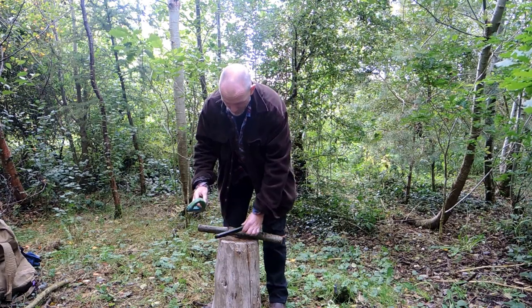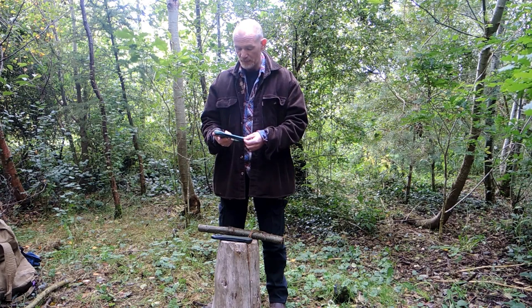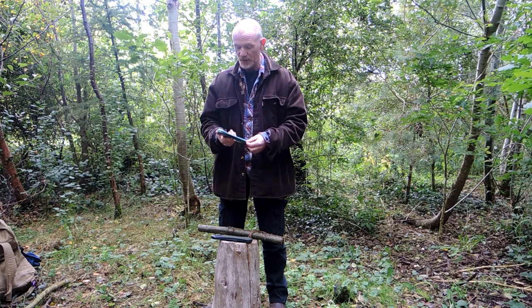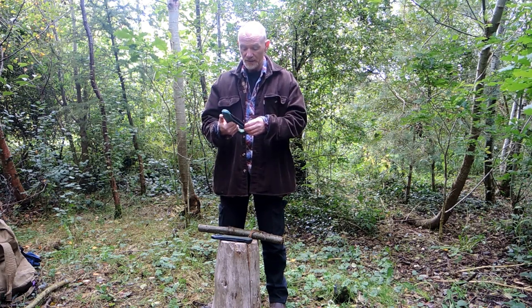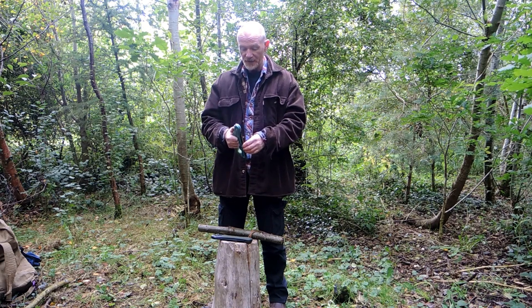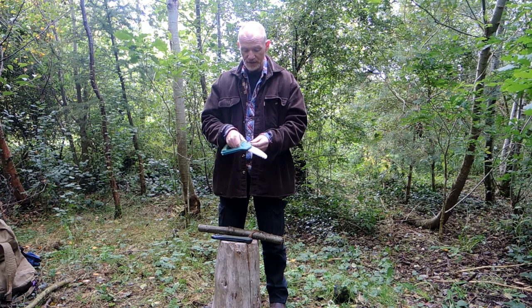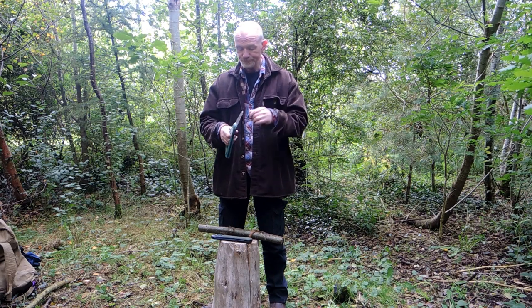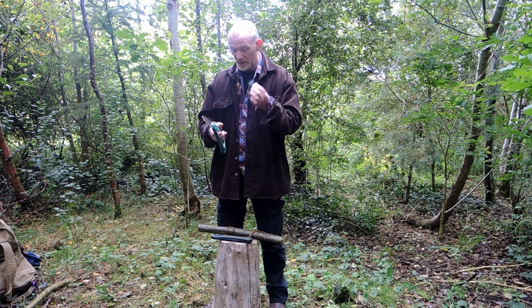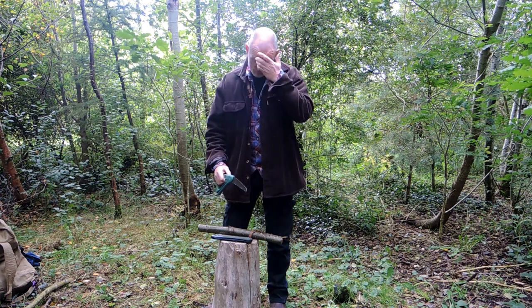The other saw we're going to look at is this commonplace saw — it's one that was given to me by a student who came on the course and transferred over to one of these. As I was opening it, I think this saw has been used about two or three times and the spring clip which opens and closes it has already broken, so problems straight away.